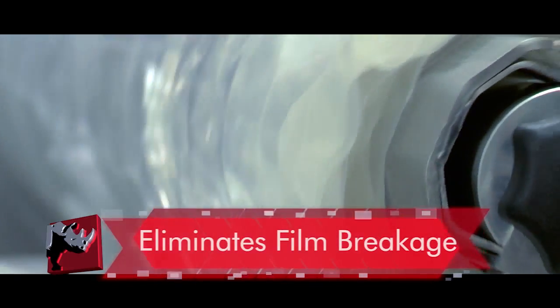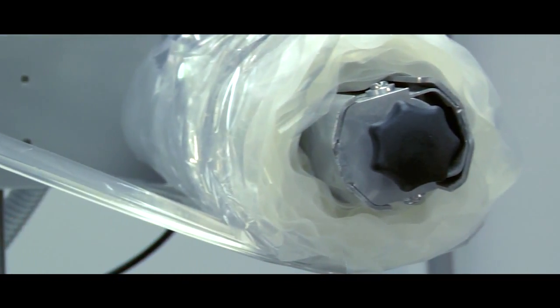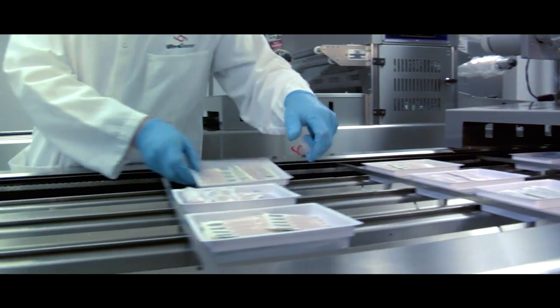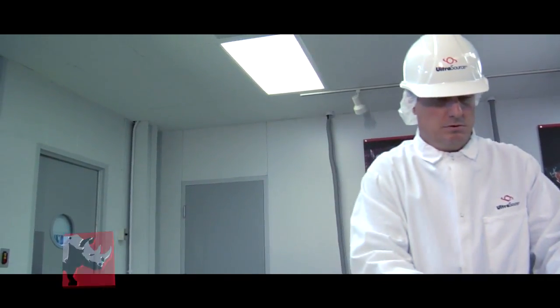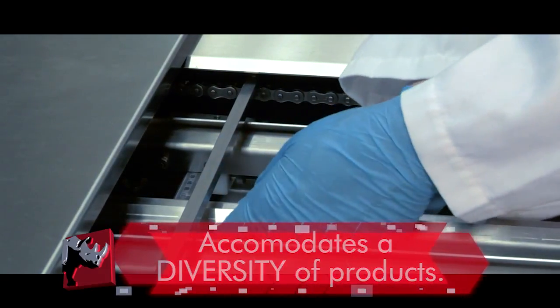The film advance system on the Rhino 10 eliminates film breakage and the fully electronic film tension control means there are no mechanical adjustments needed. This efficient, labor-saving packaging machine seals up to 10 cycles per minute seal only or 7 MAP cycles per minute. Fully adjustable guide rails accommodate a variety of packages to satisfy any diversity of products that you need to package.